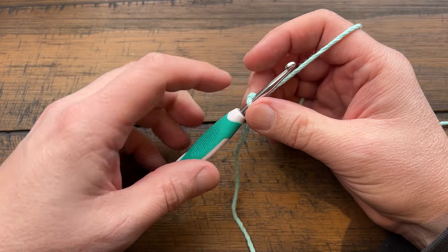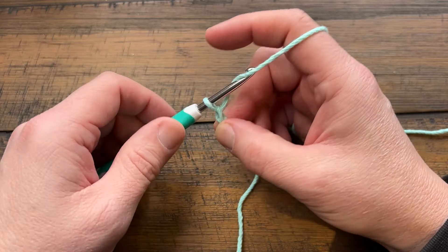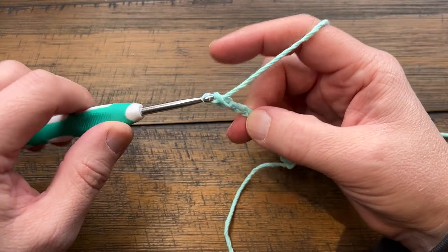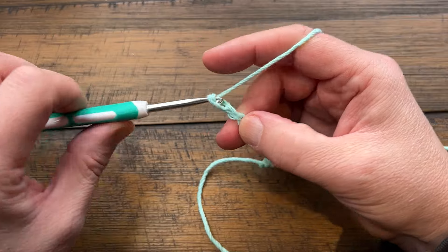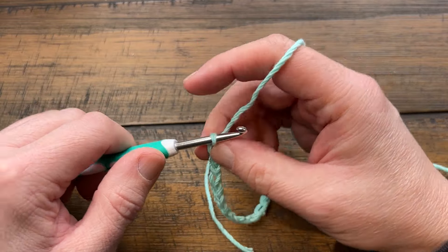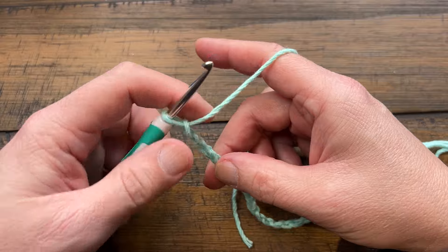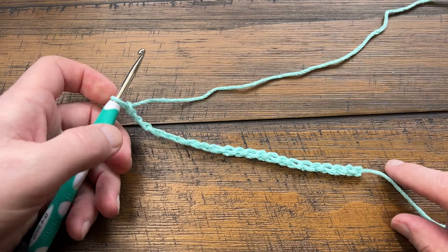With your slip knot on, you're going to chain 22. Let's do that together — 1 through 22. Remember, whenever you do a starting chain it always shrinks by about 20%, so it'll be smaller than this beginning chain. Let's begin the first row.